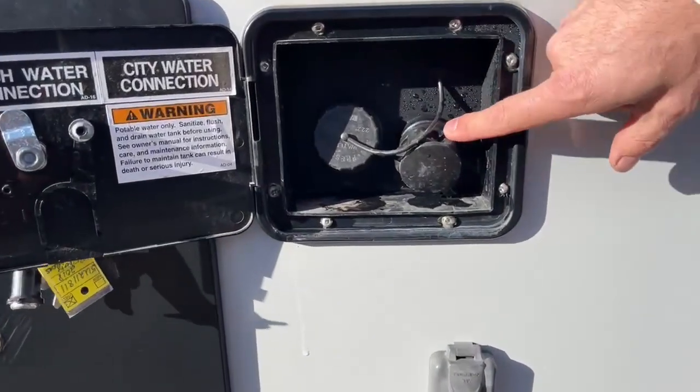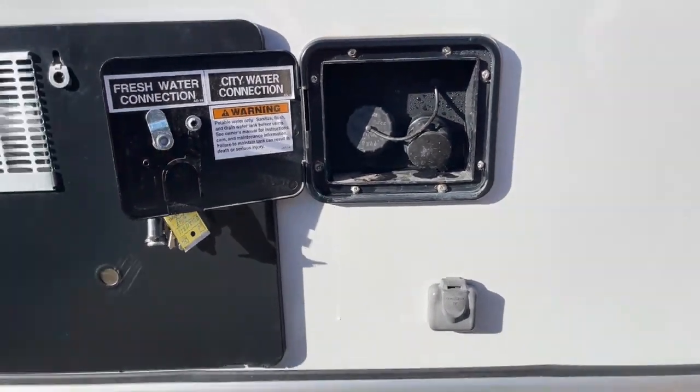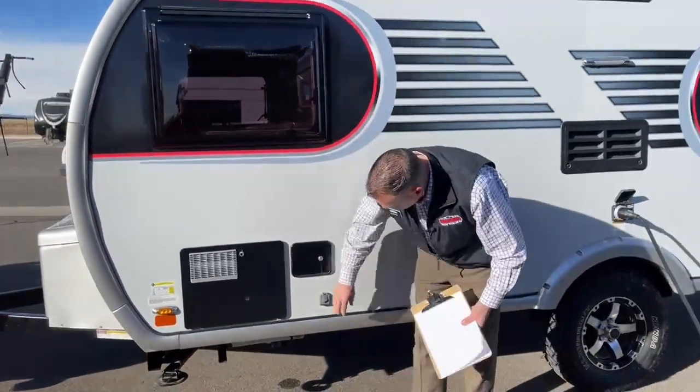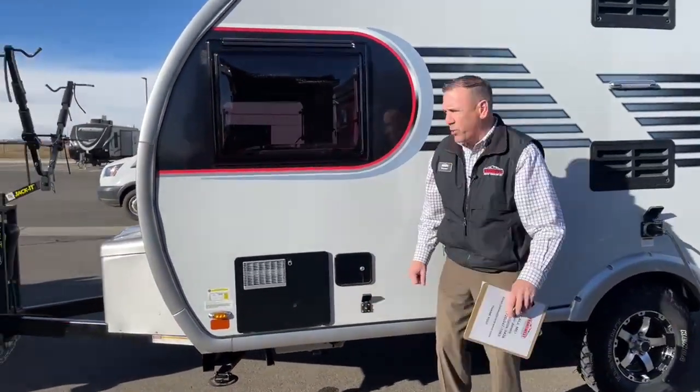That's your fresh water tank fill — your city fill — right there. And then here's your cable input.